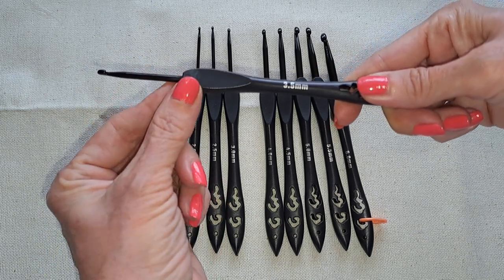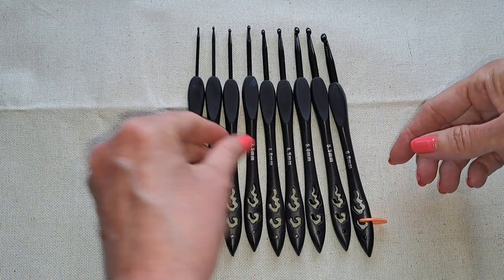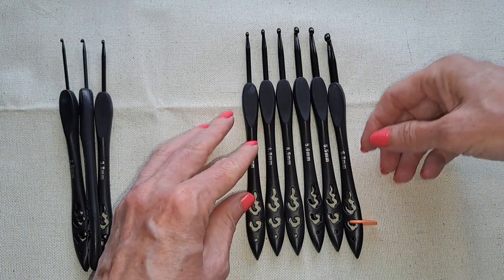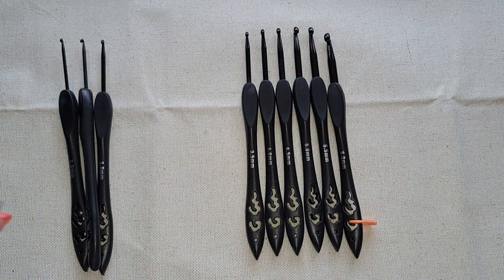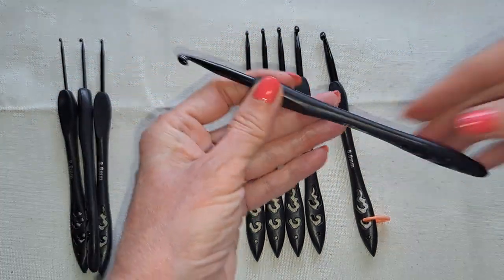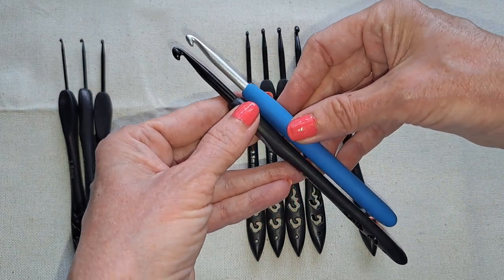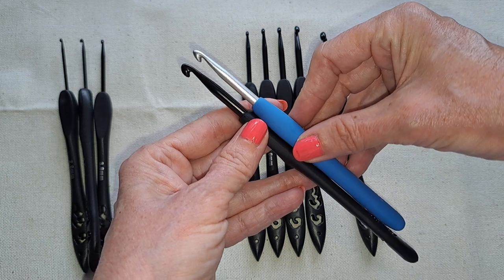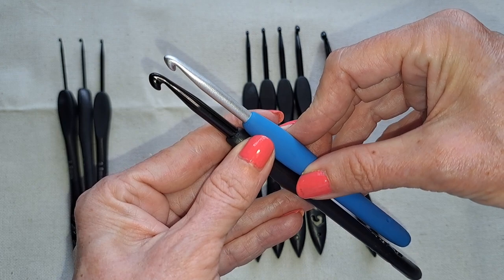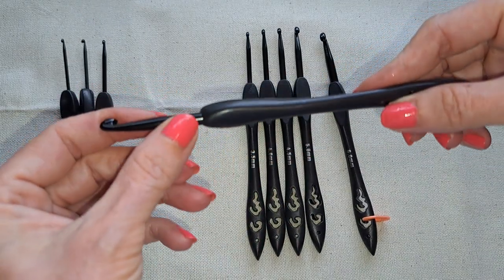I don't think it's going to affect anything unless you're doing cluster stitches where you need to wrap it all the way around — it might snag. These tiny ones I'm probably not even going to use. The sizes I normally use I did test out, and they're pretty smooth.